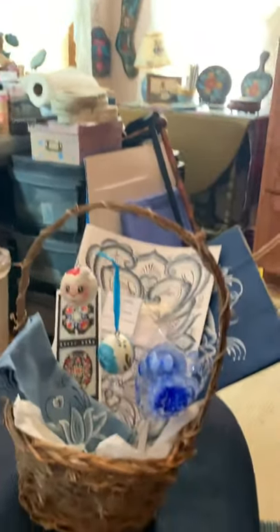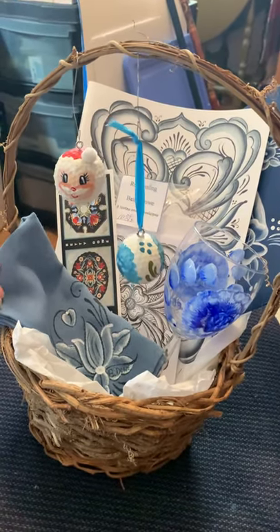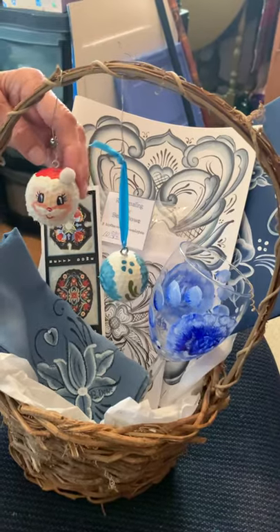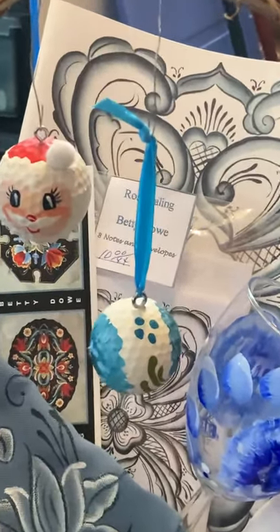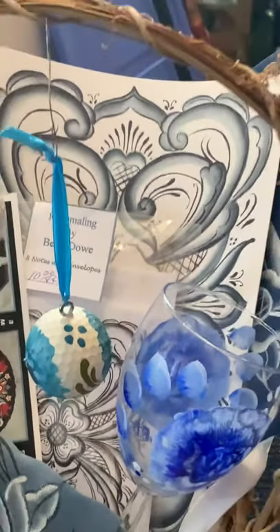This is going to be more or less an ornament video. I was asked to donate to our golf tournament here in town, the Jackson Memorial. All the money goes to scholarships for the high school. So I decided to do a gift basket. Since it was a golf tournament, why not do golf balls? There'll be a book, gift bag, note card, napkin, wine glass, and two golf balls that can be used for ornaments. A bottle of wine with it would be just great, but this is my donation.